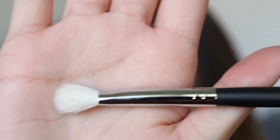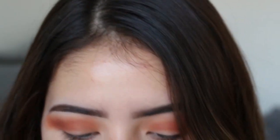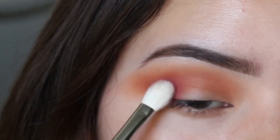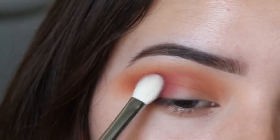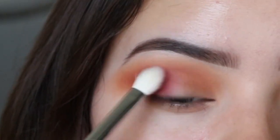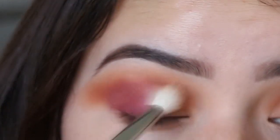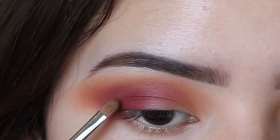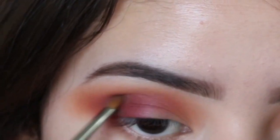Now with the Morphe M433 brush — another blending brush, a little bit shorter than the one I just used — I'm going to apply this shade on the outer corner and just pack it on. Going back in with my M518, I'm just going to quickly blend. Then I'm using the M330 brush to blend out the brown I just applied.